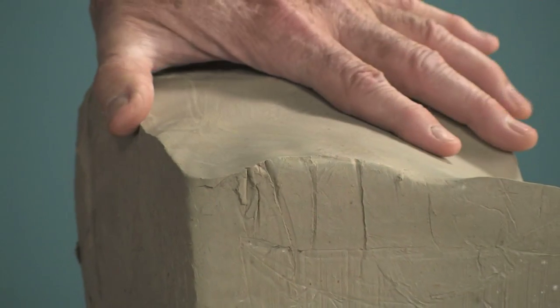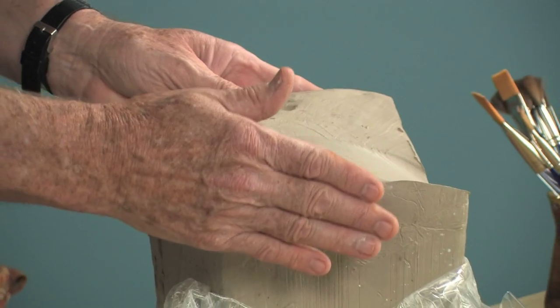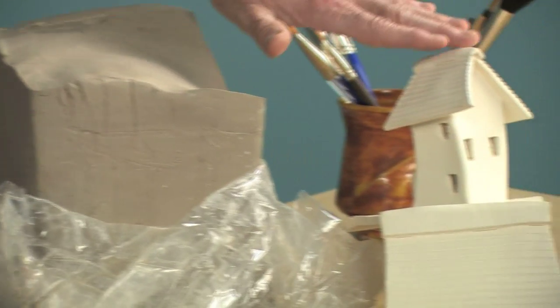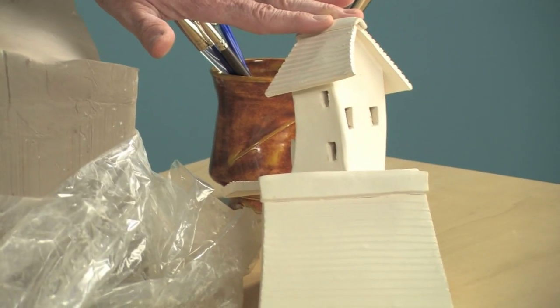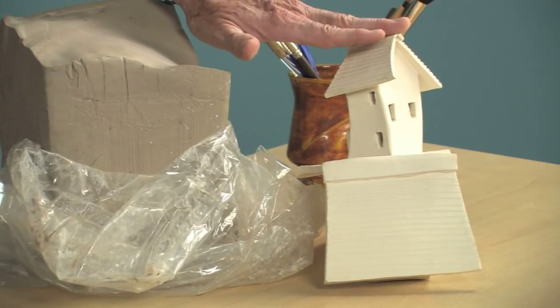I have three ideal clays to show you. Number 38, White Stoneware. This is number 38 in the wet state as it comes to you in a box. This is number 38 that has been bisque-fired. You can see the little difference in the color, but this is still nice and white.